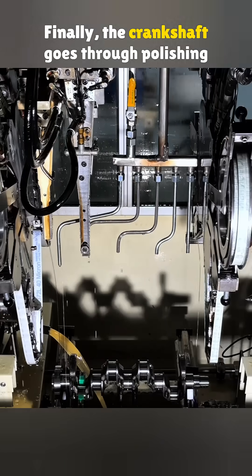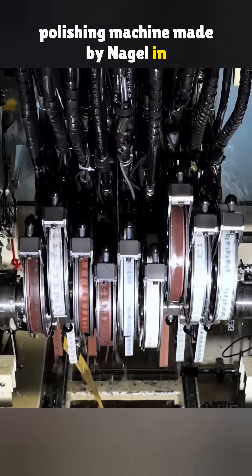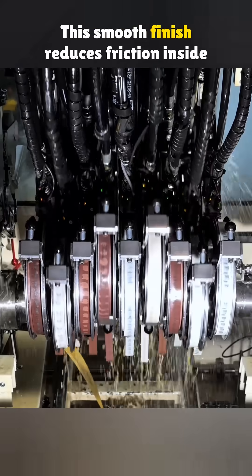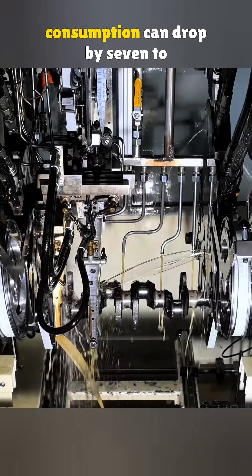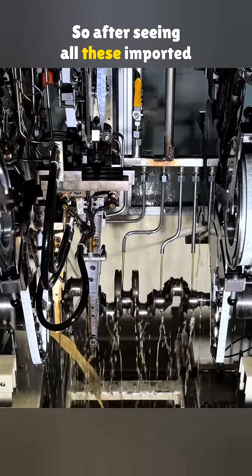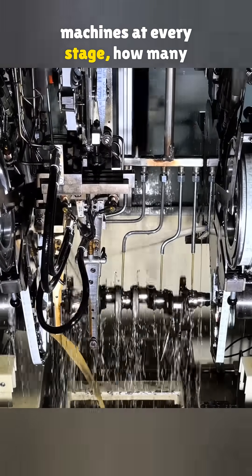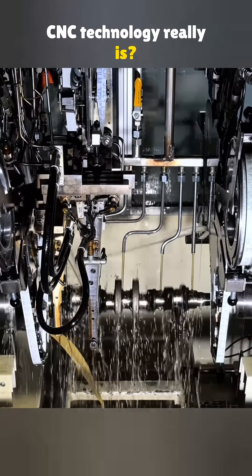Finally, the crankshaft goes through polishing on a fully automatic honing and polishing machine made by Nagel in Germany. This smooth finish reduces friction inside the engine — just from this step alone, fuel consumption can drop by 7-10%. So, after seeing all these imported machines at every stage, how many years behind do you think Chinese CNC technology really is?